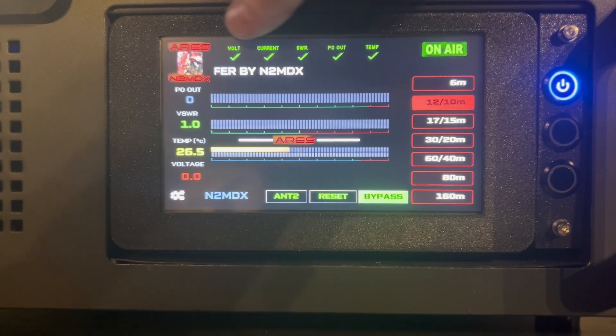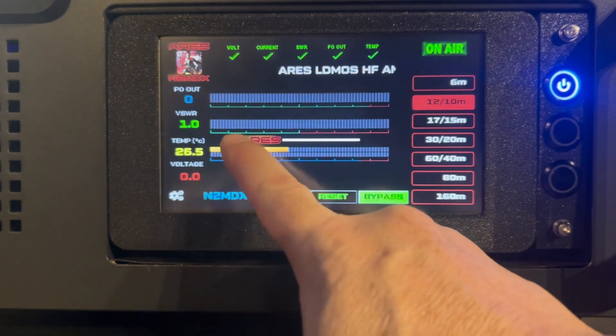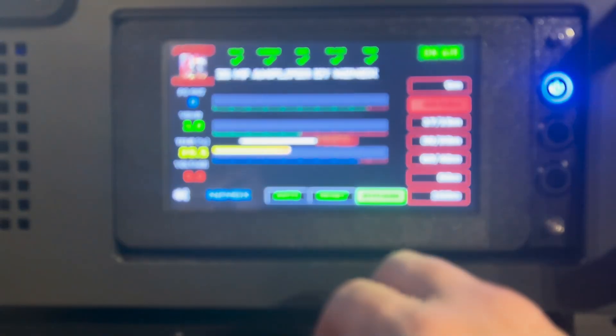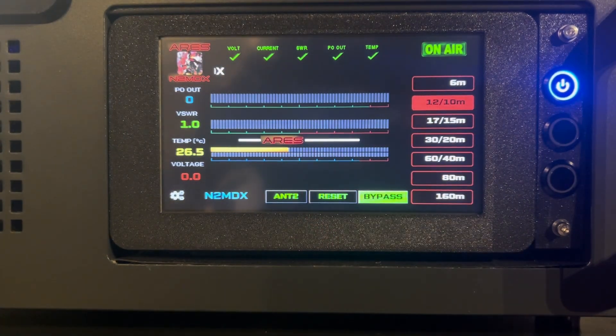If one of these goes into trouble, they'll say fault. I will redesign all that. I also added a slider for your brightness — lower it down, and then you can drag the Ares logo to make it brighter. We'll make it a little bit lower for the video. There we go.